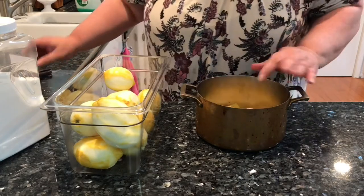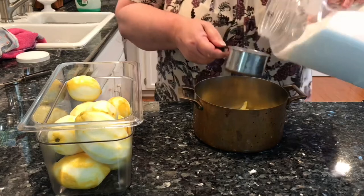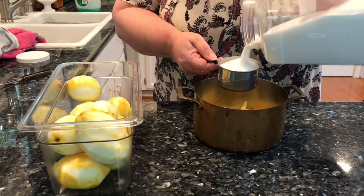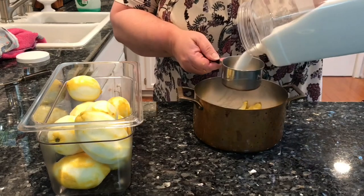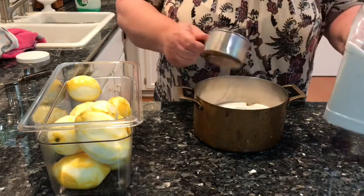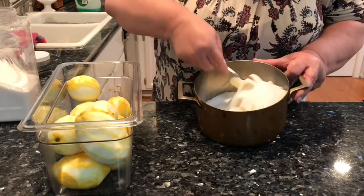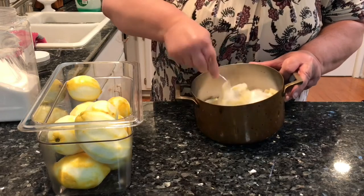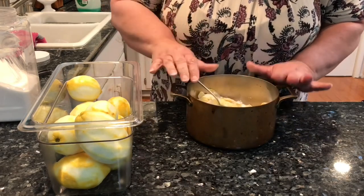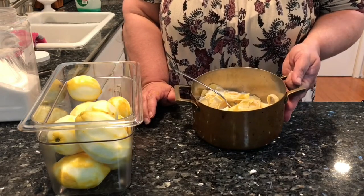But here we are. We've got all these lemon peels. I'm going to put three cups of sugar. Give this a stir. Let that sit for about an hour, then I'll come back and show you what it looks like.